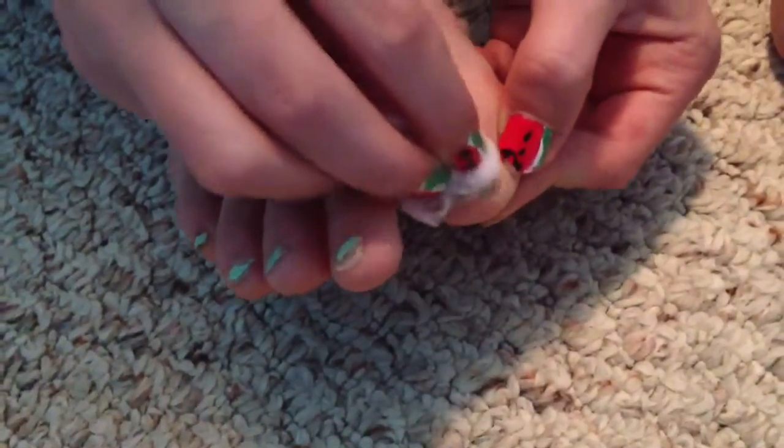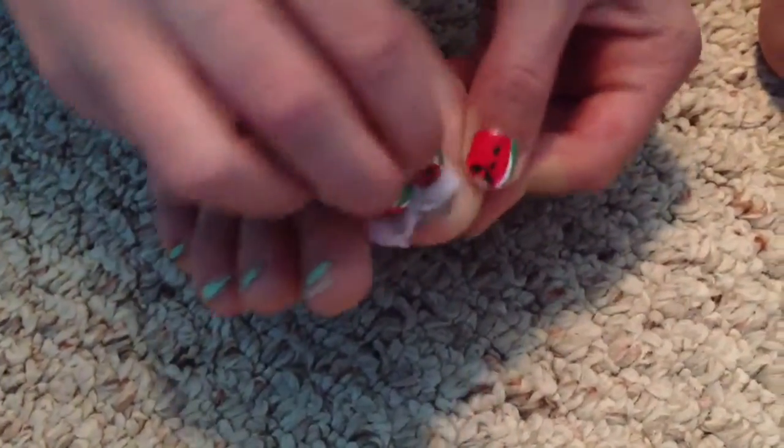The first step is to remove any excess polish or leftover polish that is still on your nails. Make sure you get all of it off.